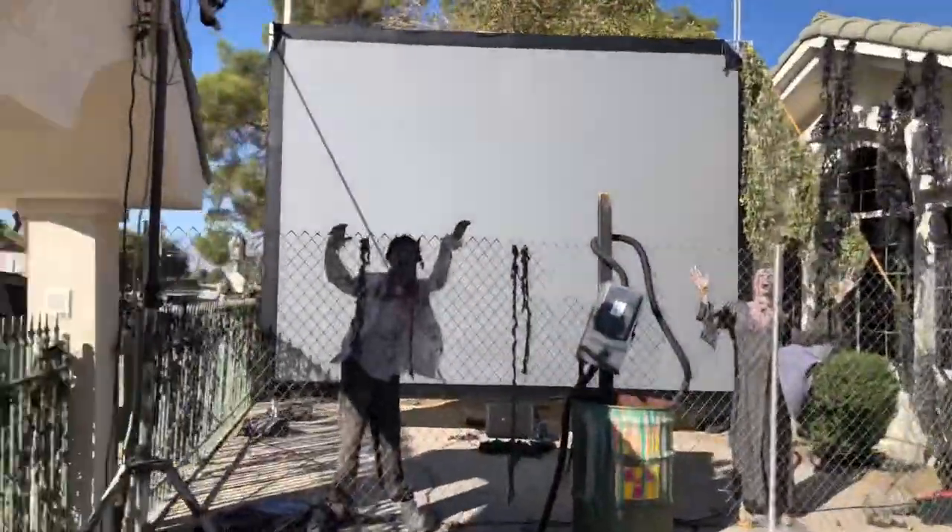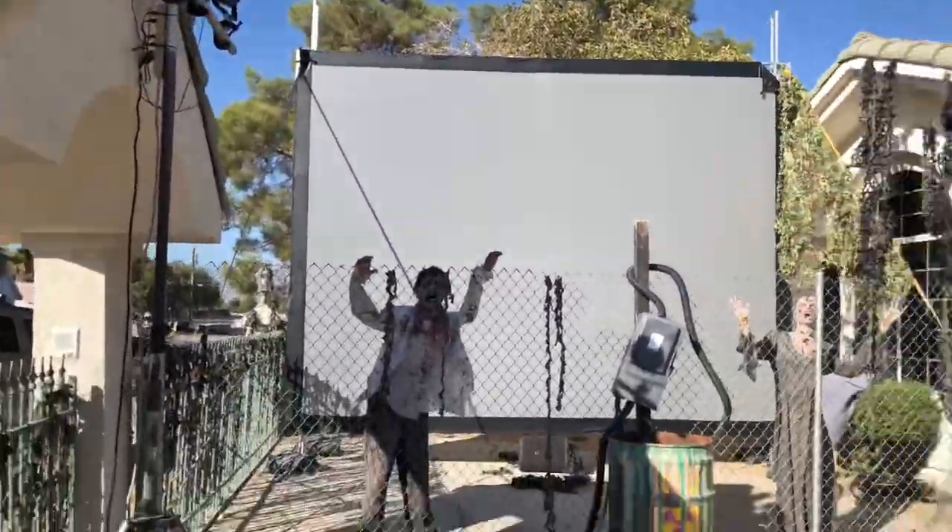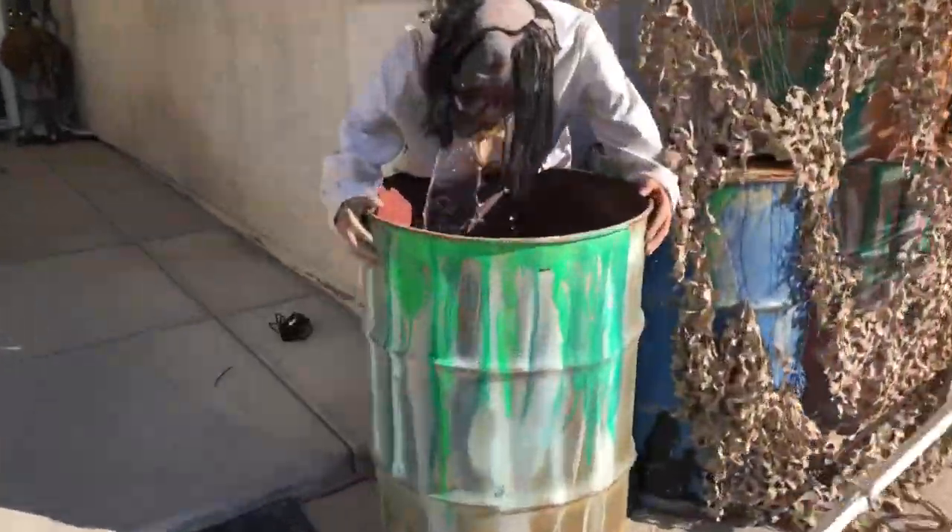Welcome! In this video, we are going to show you how we do our pumpkin patch and shooting gallery.